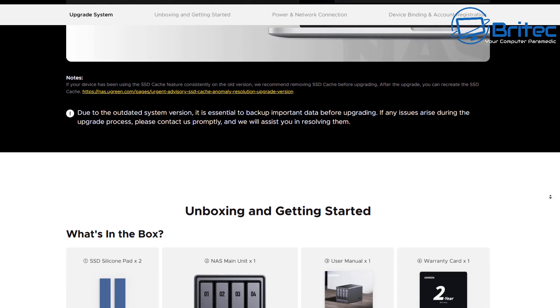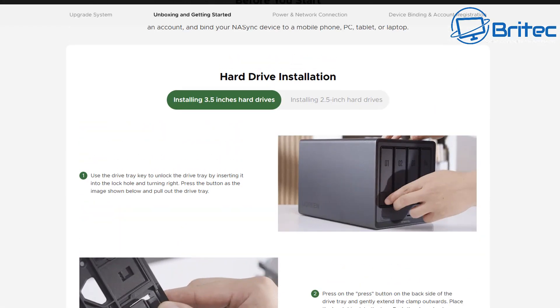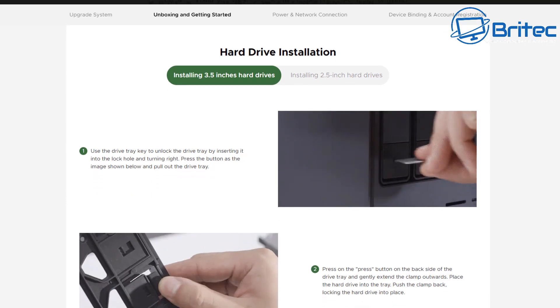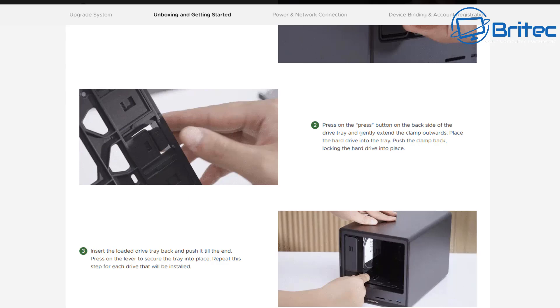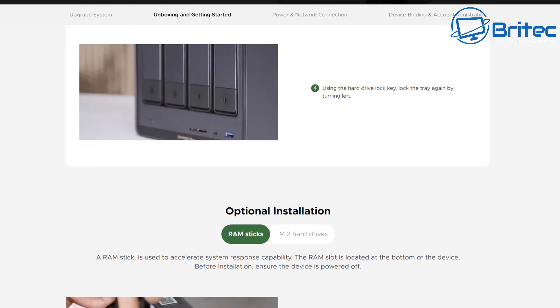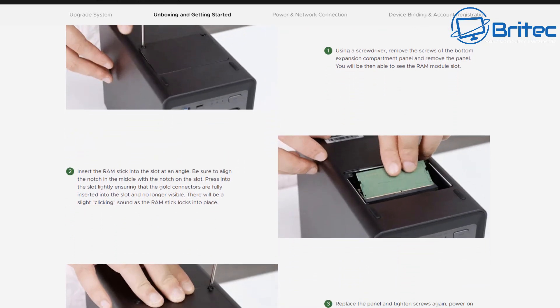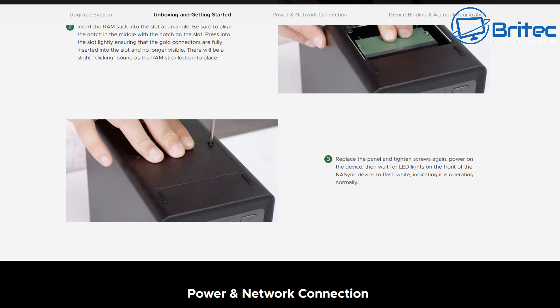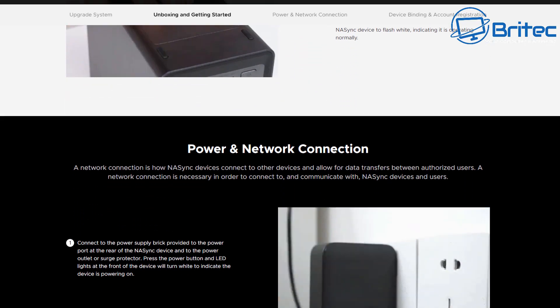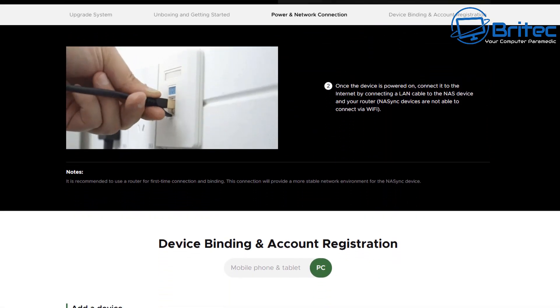Their website is well written and easy to understand. They take you through a step-by-step process explaining how to upgrade the firmware and how to set the device up from unboxing to getting started. They've thought of everything to make it as easy as possible. The initial outlay is pretty expensive, but once you've got one you'll never look back. It also covers how to access the control panel and how to upgrade memory and install NVMe drives.